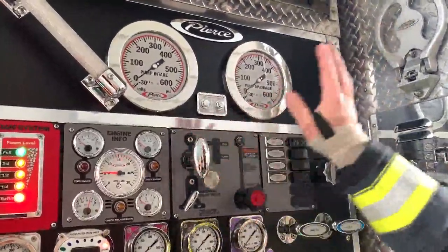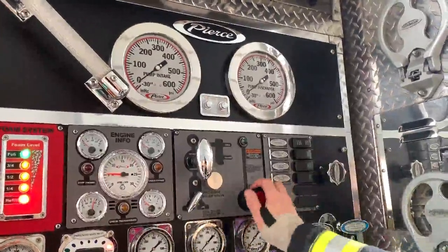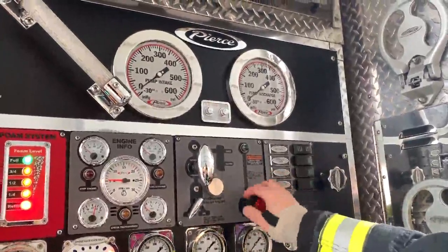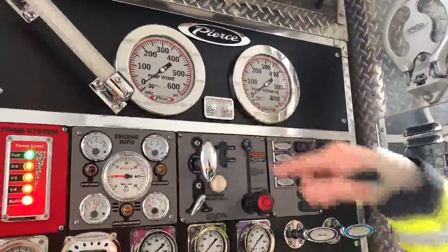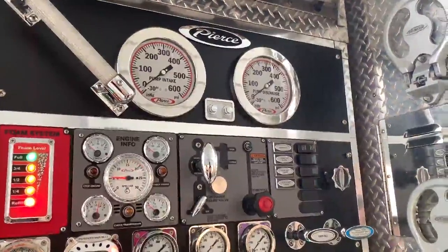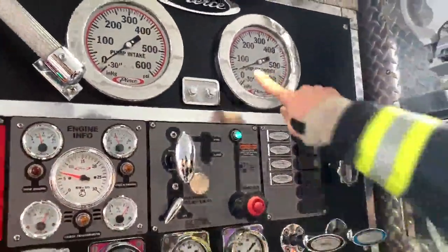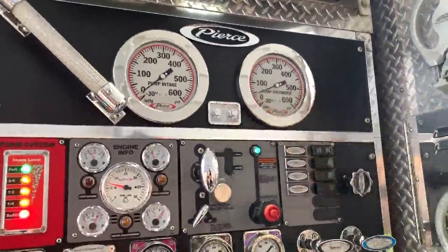So we have this set at a pressure that I don't know. Somebody just set this, and I don't know what the pressure is, so we'll turn it on, put it in pump, and we'll see if we can slowly watch the gauge, listen to the pump, listen to the engine, and try to determine where that relief valve opens. We're engaged, we're pumped, we've got our pump light on, it's full of water, and we're making 45 PSI off the tank.